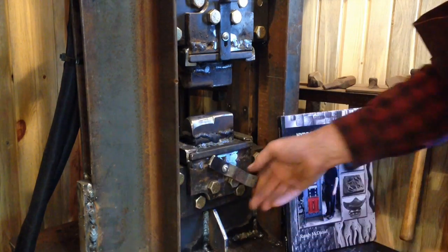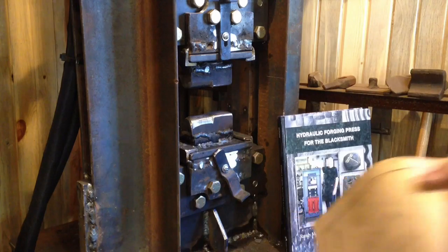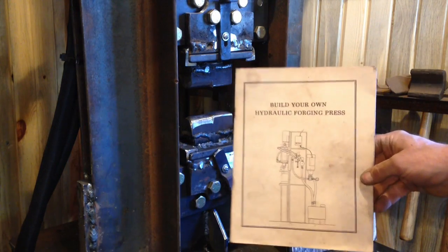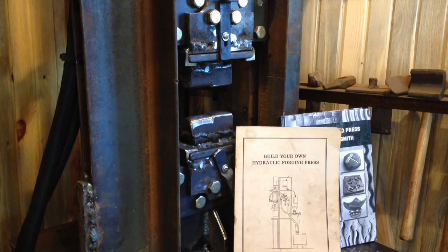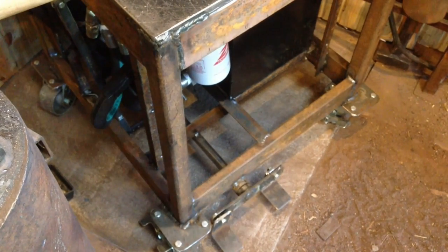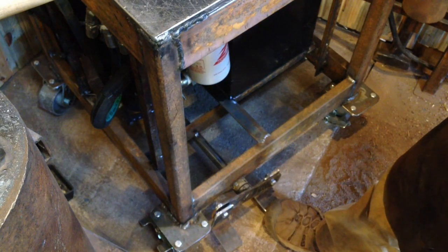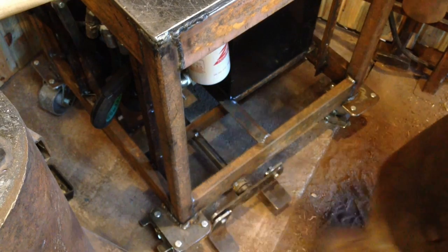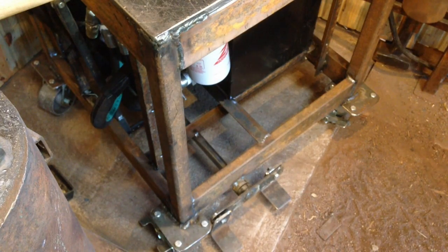Most of the technical details are from Building Your Own Hydraulic Forging Press by Dr. Jim Batson — it's an excellent book with all the technical details of the press. One thing I didn't cover is the foot pedal. I have a linkage that goes to the valve, and one side makes the press go down and the other side makes the press go up. And that's it — thanks for looking.